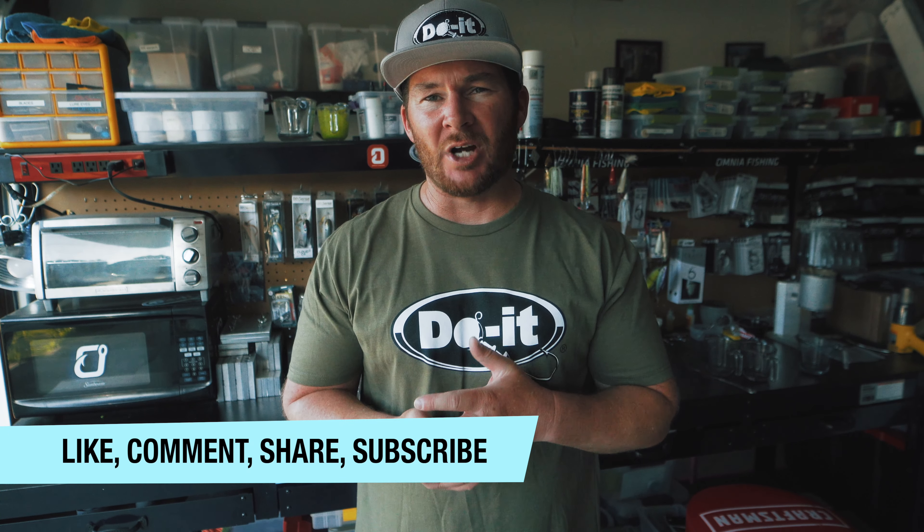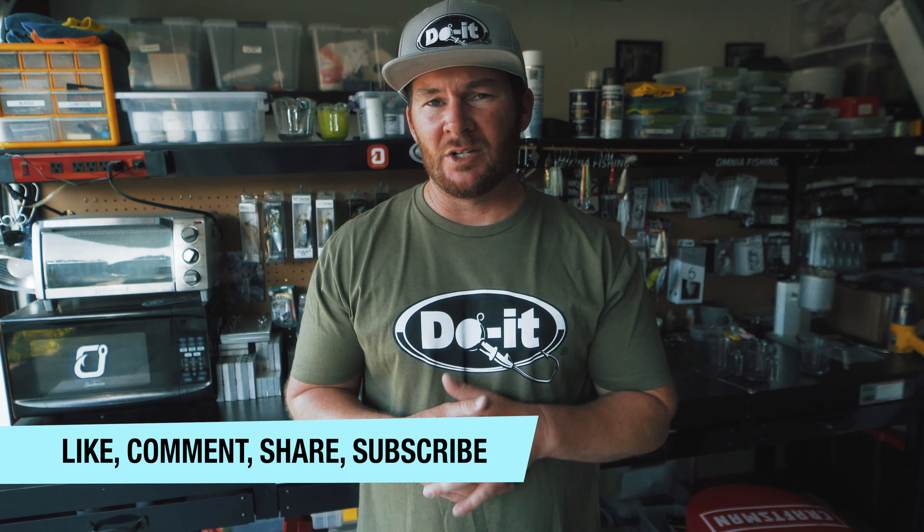I'm gonna let this video go out for one week after the date and time that it goes live in order to give people a chance to watch the video and comment and do everything that they need to do. So one week from the date and time that it goes live is when I start choosing the winner. All you've got to do is like the video, comment on the video, subscribe to the channel, and share the video out.